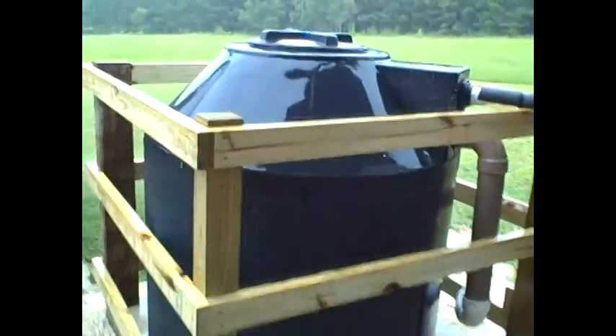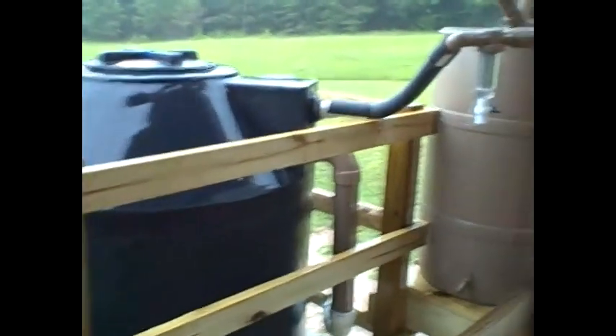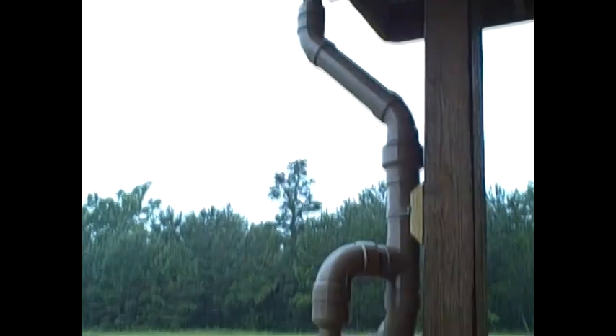This is a quick video showing my rain harvesting setup. I have a first flush diverter 55 gallon drum that the downspout diverts into.